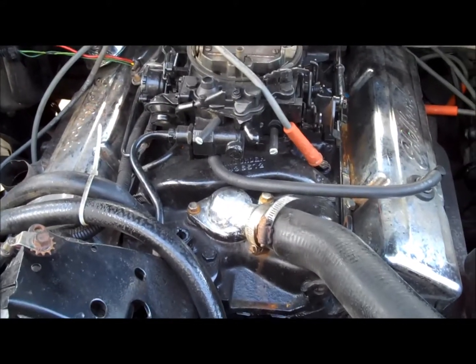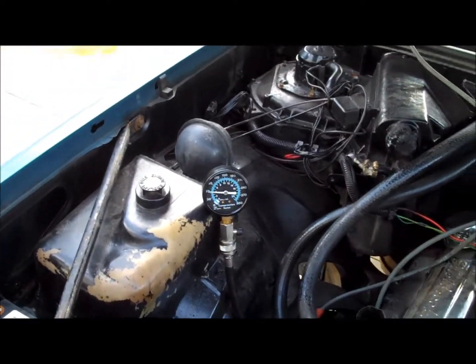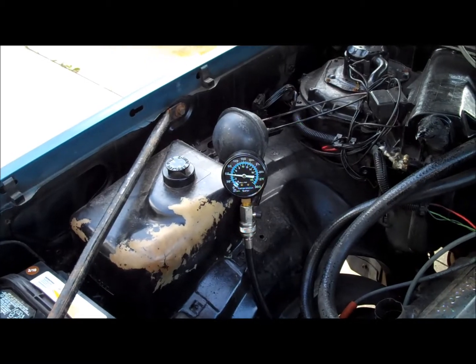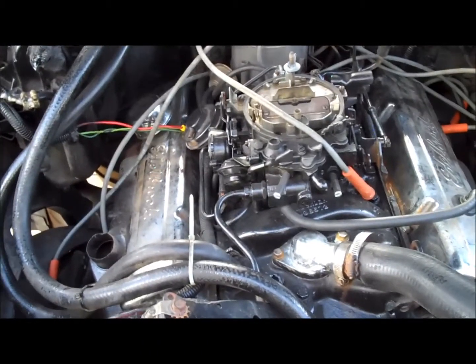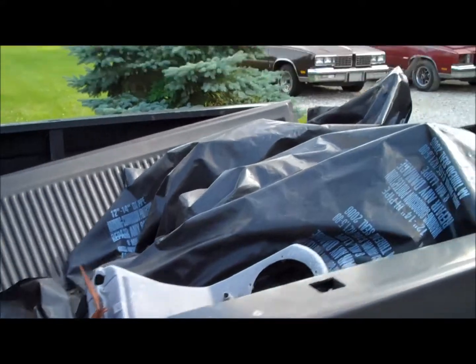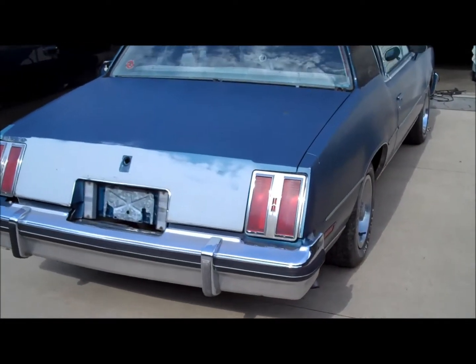These 305s are known to wipe out camshafts — the lobes get rounded off over time, so the valves don't open and close the way they should, and the end result is low compression. Either that or the valves are not seating on the head itself. I've got to figure out what to do with this car — I either dig into this motor or find a good running 350. If I'm doing a motor swap I'd rather put a 350 in it, but honestly I don't want to do that.